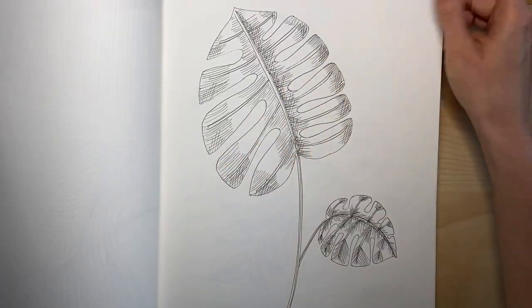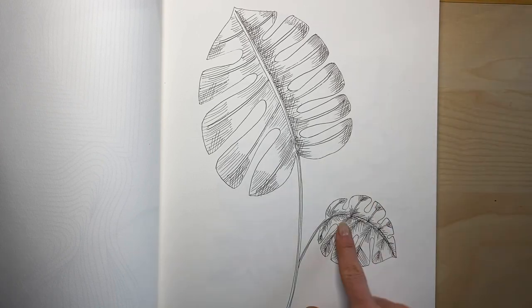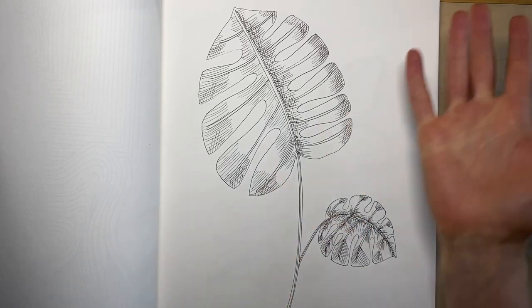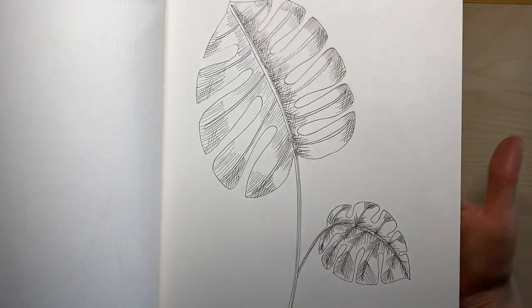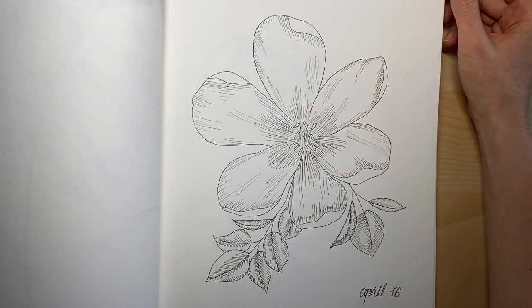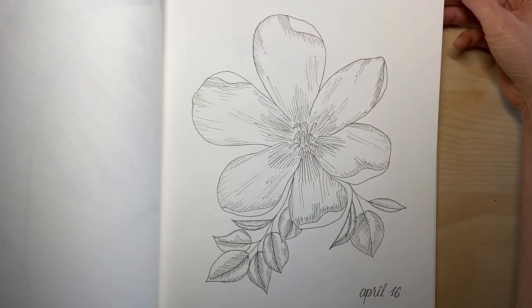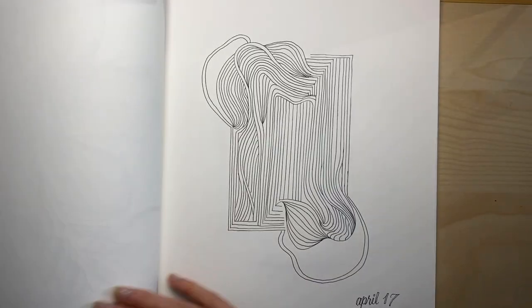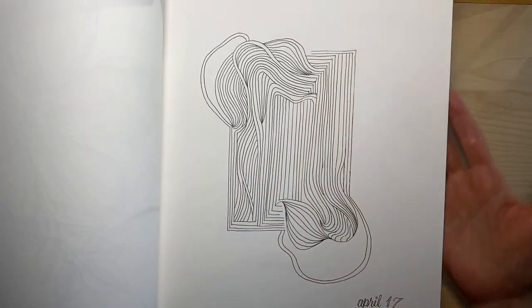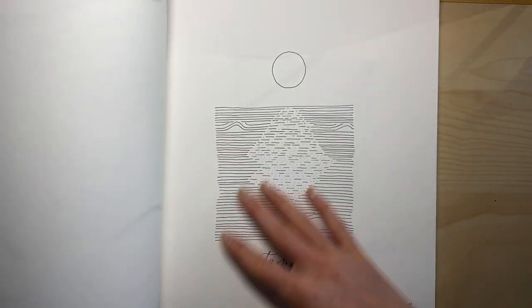The monstera leaf, trying the cross-hatching. Obviously this looks a little bit more like a Christmas tree, but done is better than perfect. The flower — again different kinds of shading and different kinds of light and line play. A freestyle piece also, very much inspired by all the Atoms and Lines work.